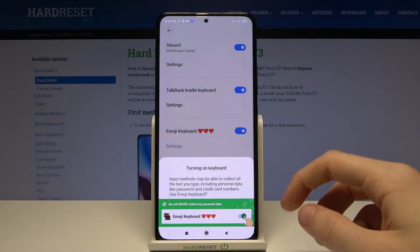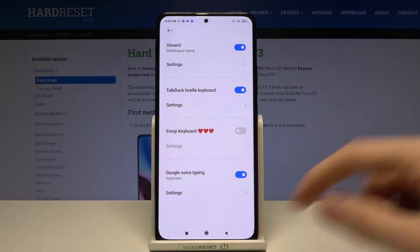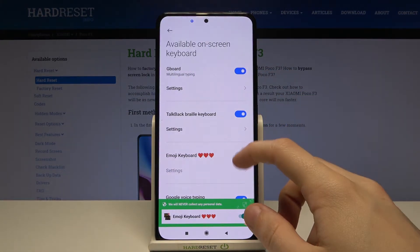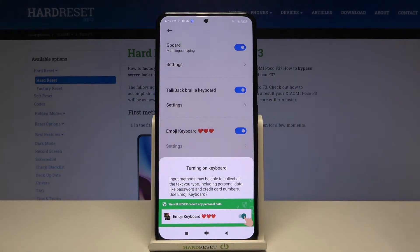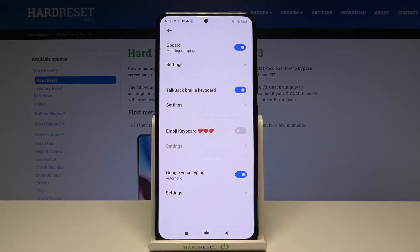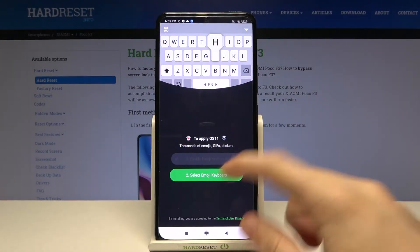Emoji keyboard. It has to disappear so wait for a short while. Tap on OK. I didn't enable it actually. Tap on OK. Then select emoji keyboard.